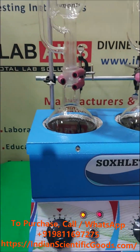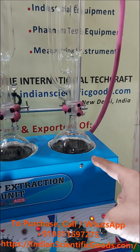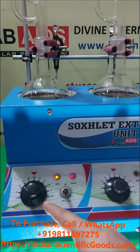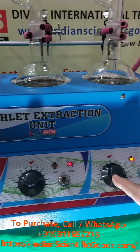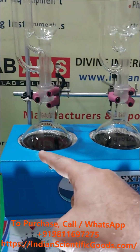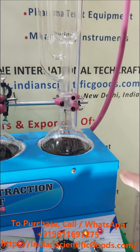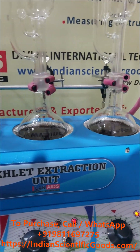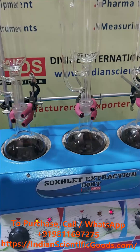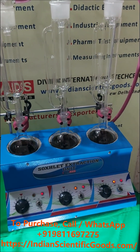This three-stage model consists of a three-position heating mantle device with three individual on-off switches and energy regulators. Temperature of each heating mantle can be varied between ambient to 300 degrees centigrade. Digital temperature controllers cum indicator can also be provided for precise temperature control.